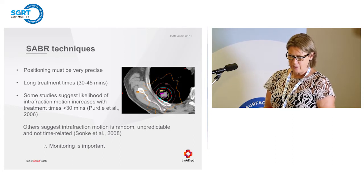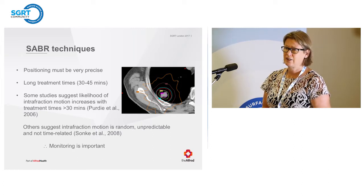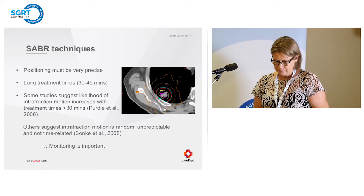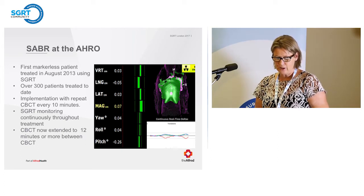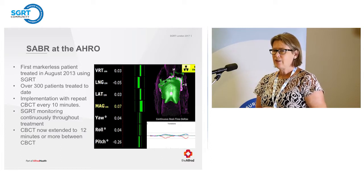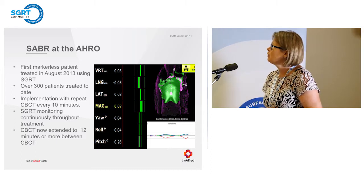For Sabre, it's very important to be precise and treatment times are long. Some studies have shown there's likely interfraction motion when treatment times exceed 30 minutes; others show it doesn't correlate to time at all. Whether it's time-related or random, it's important to monitor your patients. We've treated over 300 patients — started in August 2013. All our Sabre patients are treated with Align RT. We treat with three RTs: one is the driver, one does the imaging, and one is solely responsible for the Align RT.